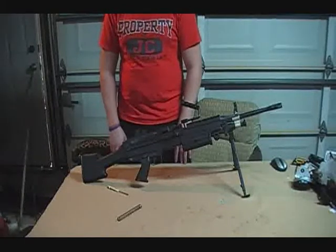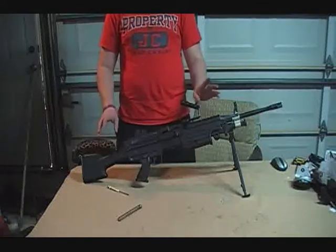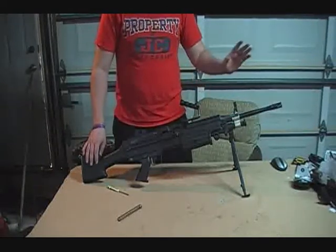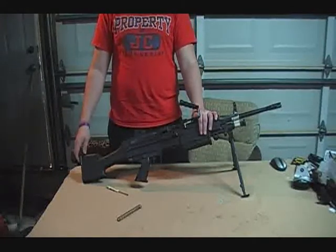So this is God's Airsofters. Thanks for watching. If you have any questions, feel free to email us, subscribe, comment — anything. If you have any questions, even video requests, we will do that. So this has been a spring change video of the saw. This is God's Airsofters. Thanks for watching.